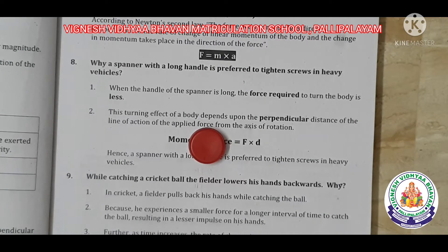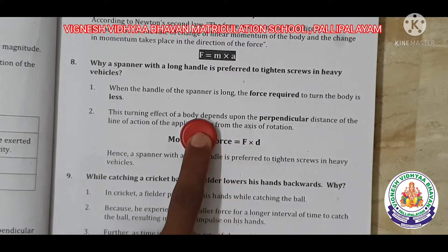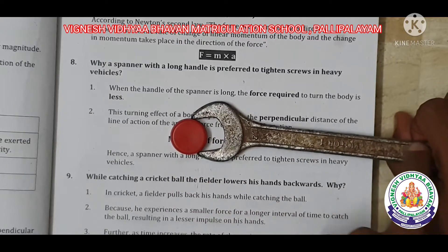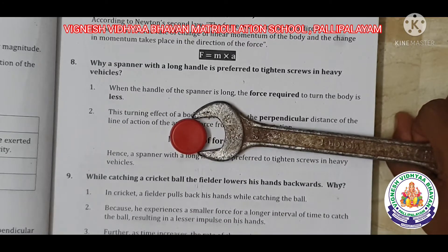What is this? This is the moment — moment of force. Moment equals force into distance. Moment is equal to force multiplied by distance.